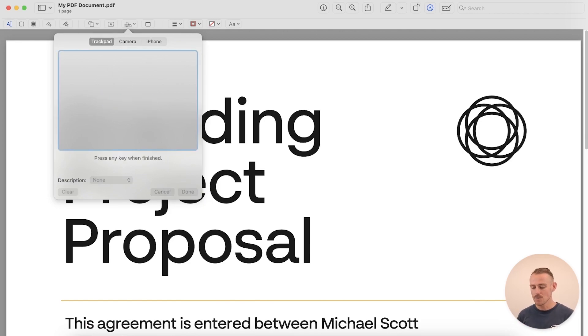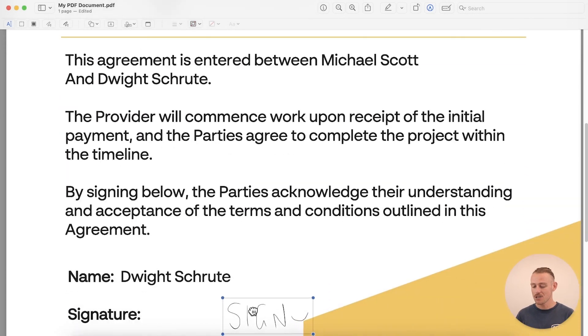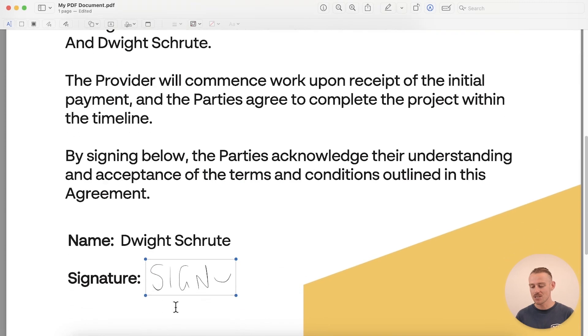Now, whichever method you choose, I'm going to go with the easiest, which is the trackpad method. Once you select it, it'll prompt you to create your signature — press done once you're happy. Then select your new signature from the menu and it will be added to your document. You can move it anywhere on the page and drag the box to resize it. If you need multiple signatures, you can create as many as you need and Preview will save them, so next time you can skip this tutorial and add your signature directly from the menu.